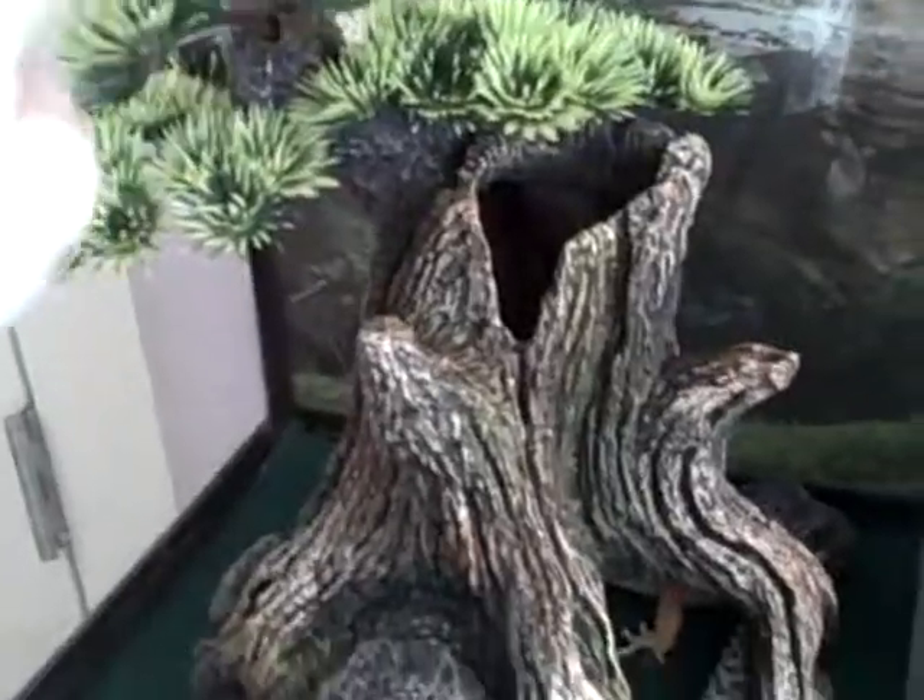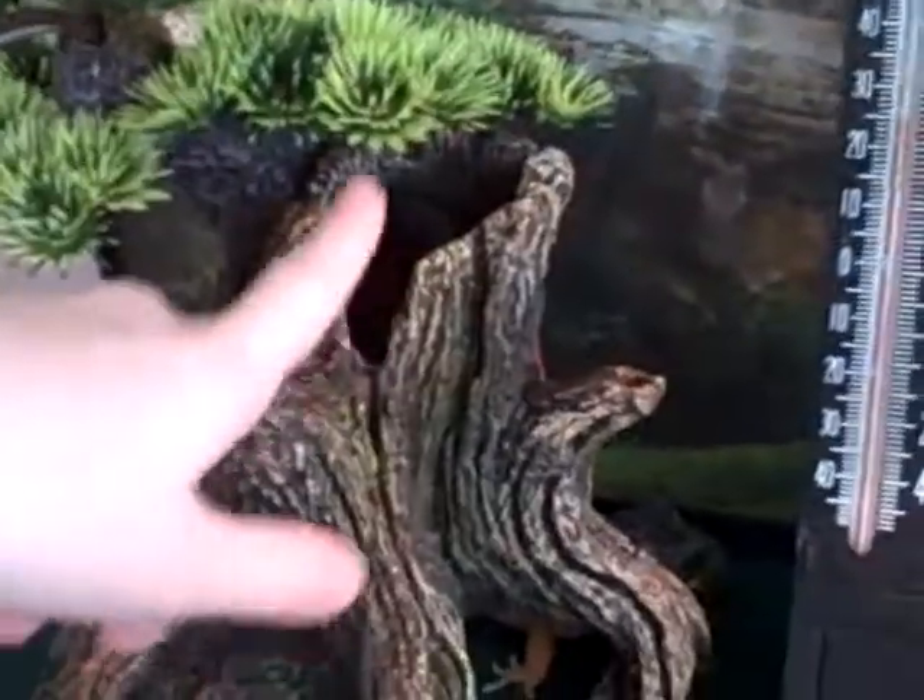For hides, her hot hide is this reptile bonsai. It lets out some of the heat but it's good under there — she loves it and there are little crevices she can go into. Sometimes the crickets will jump up here. I don't really count this as a hide, more like a climbing toy, but she can go in there if she wanted to. It's right in the middle of her hot and cold sides. Her cool hide is a magnetic rock — if she goes in this way you can see her in there. For her moist hide, I made this myself: it's just a Tupperware with a hole cut in it and paper towel inside. Those are all her hides.